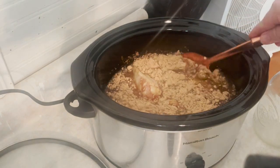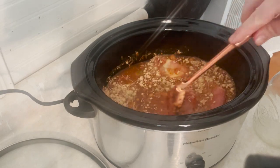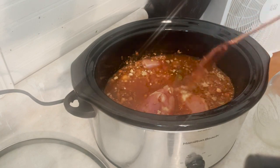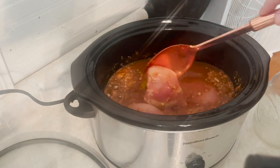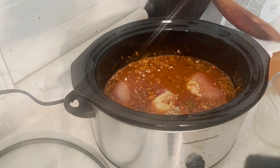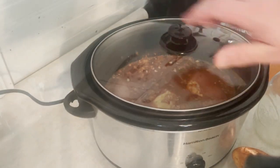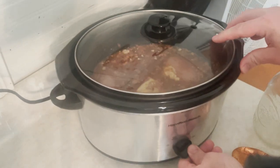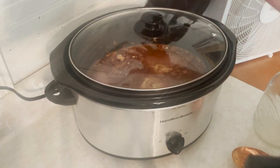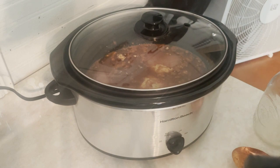I'm going to go ahead and give it a good stir so that all the seasoning is mixed into it. And I'm going to go ahead and pop the lid on and I am going to put it on high for three and a half hours — and it is that simple. This is why I love crockpots. This is why I love Crocktober. I will see you in about one and a half to two hours and I'll show you how it's looking.